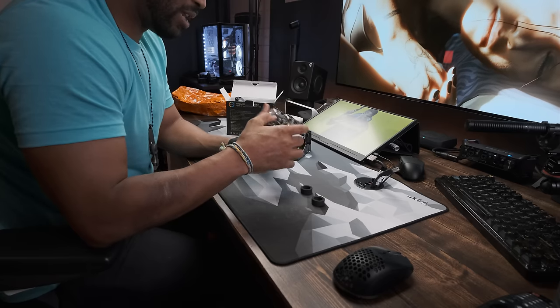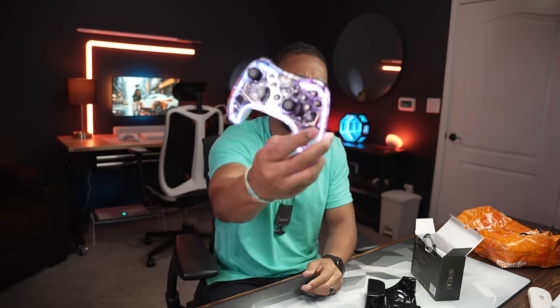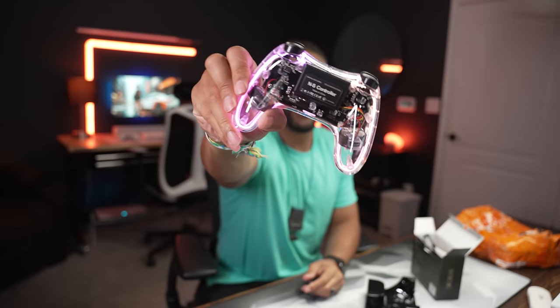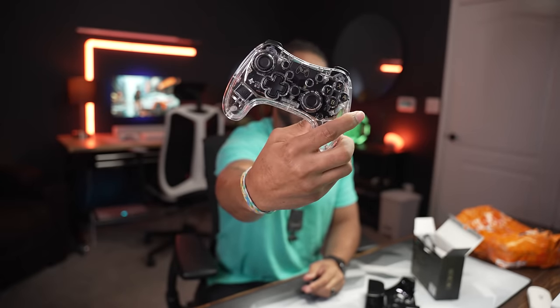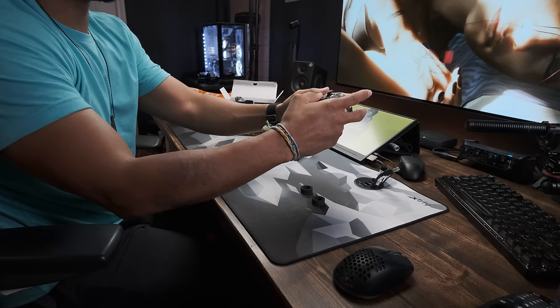Dual motors in there — you can't beat it. You can't beat this. Okay, I'm gonna hit the home button — whoa, wait a minute. This looks good. We're gonna set this to the side and come back — watch the dedicated video for this, I'm gonna make a video on that.